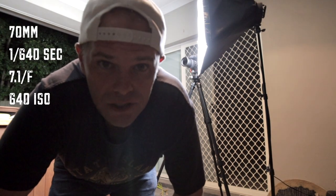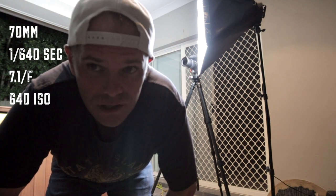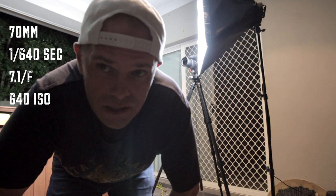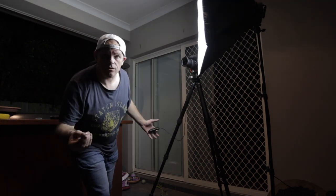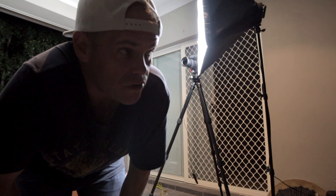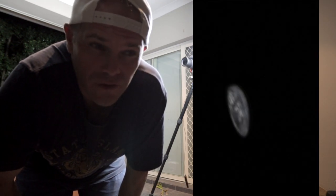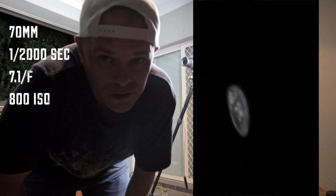I'm going to start with an ISO of 640, a shutter speed of 1/640th, and an aperture of f/7.1 with this light as close as I can get it to the coin. All of those coin flips were missed except for one that was very blurry, which means I've got to increase the shutter speed a lot. We'll experiment.